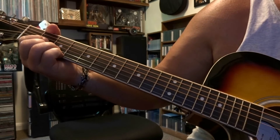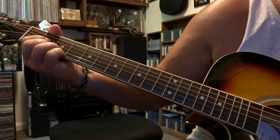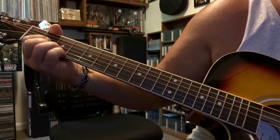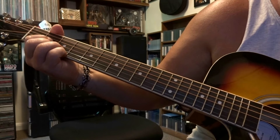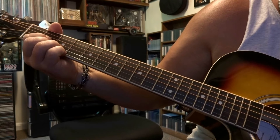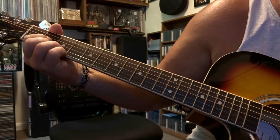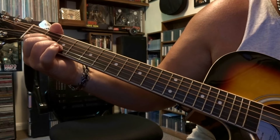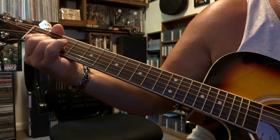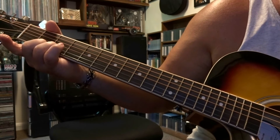Picking order is going to be the 4th string, and then the 2nd string. Then you're picking 3rd string, 1st string, and then you're going to pick the 2nd string. At that point you lift your pinky off, pick the 1st string, and then you're going to take your index finger off and pick the 3rd string.